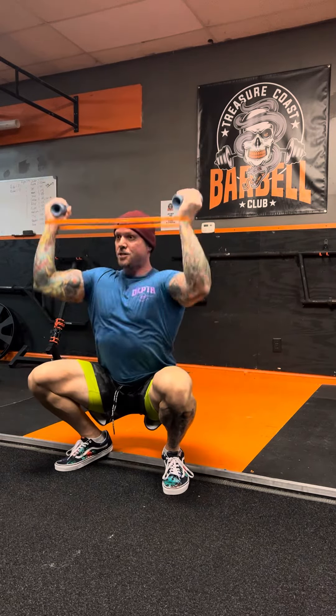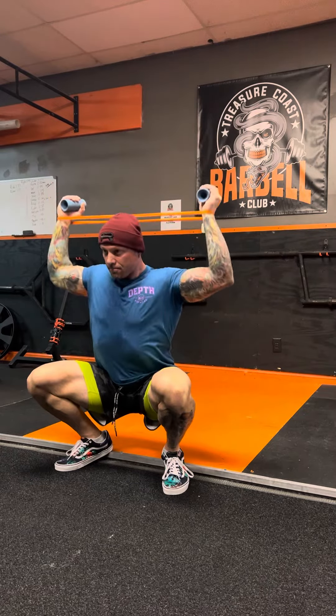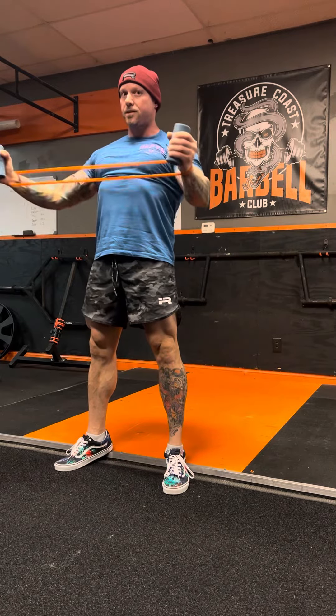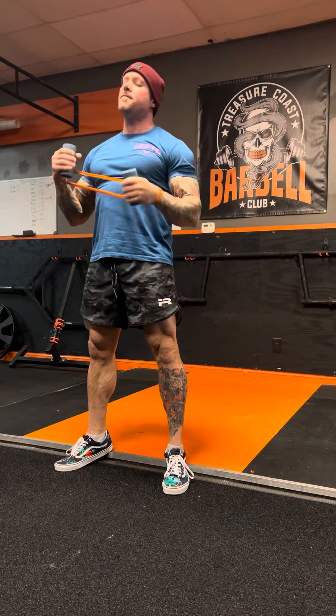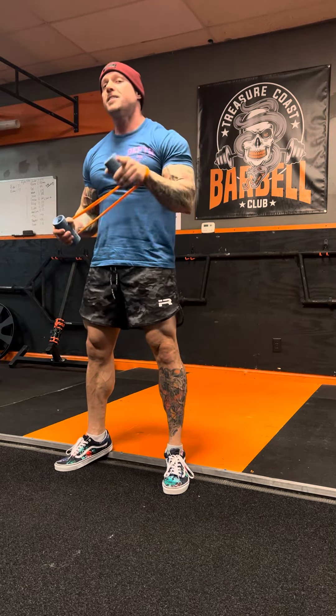If I wanted to bias this for bench, I could — because by squeezing and pushing out I can improve bench pattern, bench position, and mid-back tension. Very useful, very quick. Save it, like it, share it, and always thank the people who taught you — or you're a narcissist. Still love you.